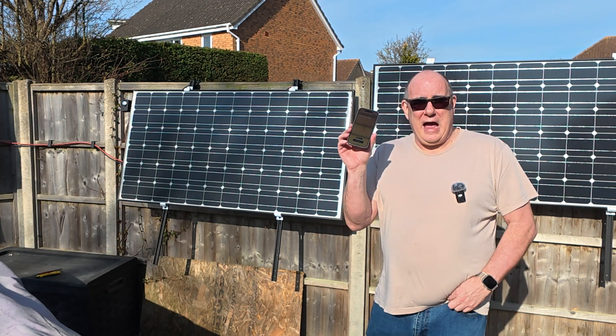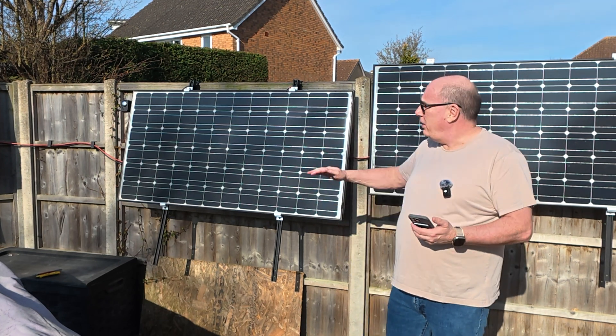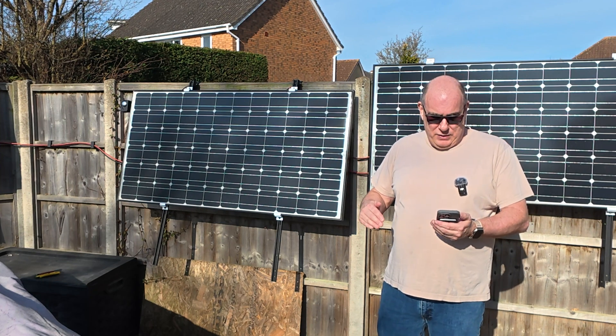There is a nice app for the phone that lets you either manually control it, or you just put the system into auto and it will automatically track where the sun is.